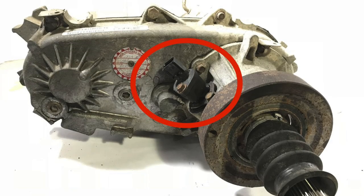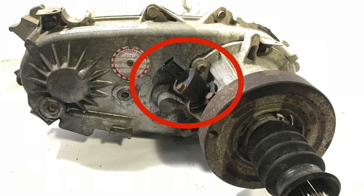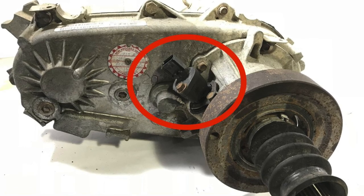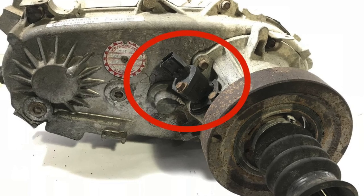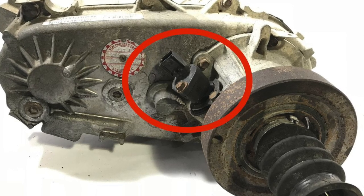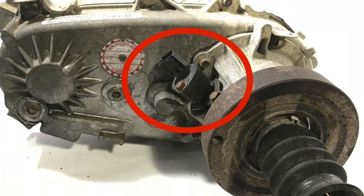If you get underneath your Jeep and it hasn't been lifted much and it has the stock transfer case output shaft — a slip yoke style shaft — you'll see a little slip yoke style driveshaft on the back and a little harmonic balancer-type area where you change the speedo gear. There are different tooth counts and you have to go on Quadratech or online to find the speedometer gears and figure out what tooth gear works for your tire size and gear ratios.